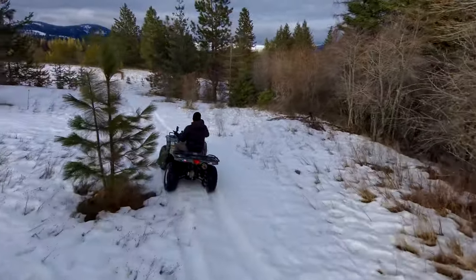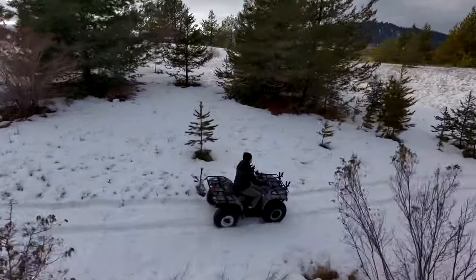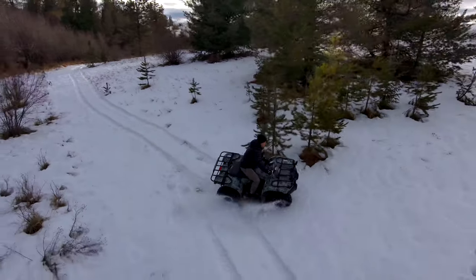On my handlebar there, I have my phone, and I can kind of see what it is seeing as it flies around me. Just, again, super impressed with it.